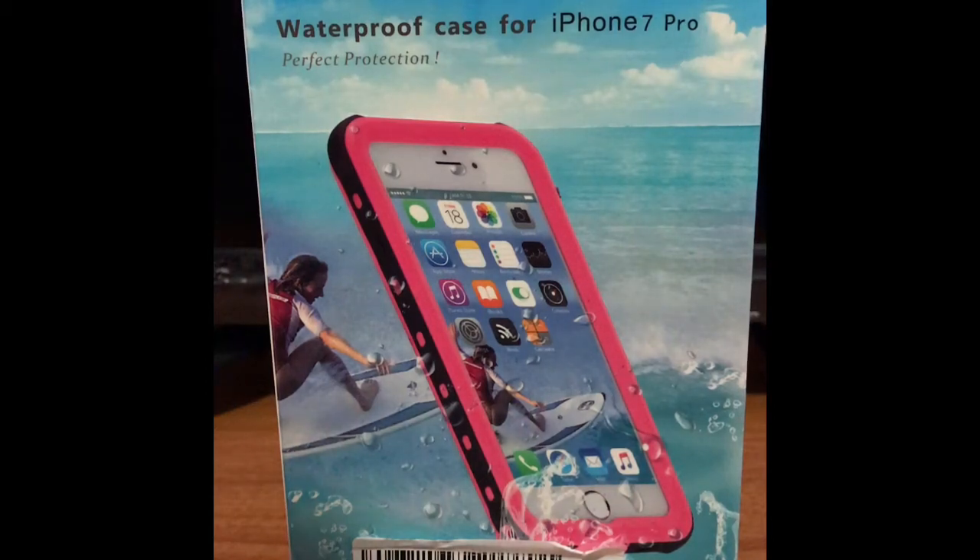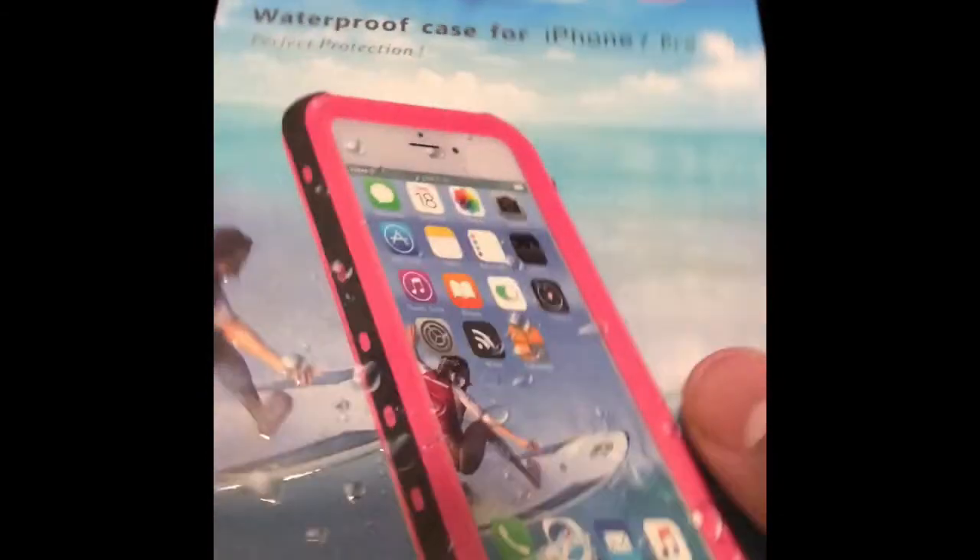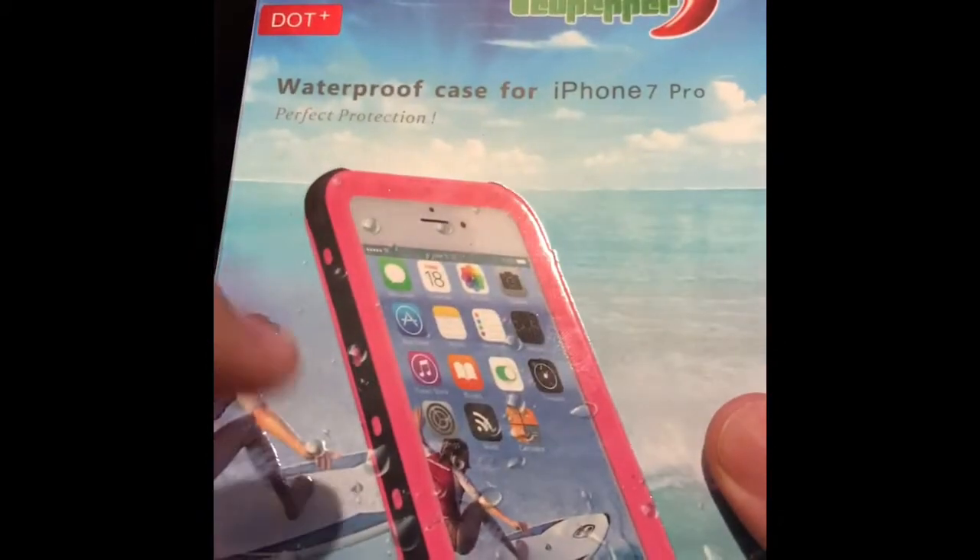Hello guys, welcome to my channel. Today we are unboxing a waterproof case for the iPhone 7 Plus. We are also going to test it on the water to see if it's really waterproof. It comes in a nice little package — the case is not pink, just letting you know, it's black on the back.